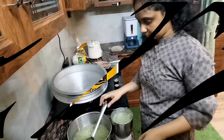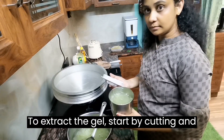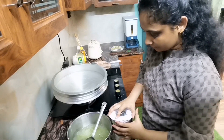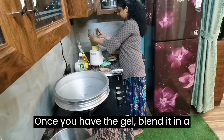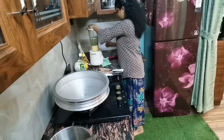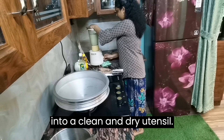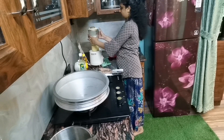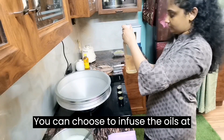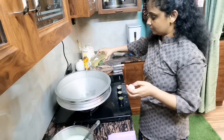To extract the gel, start by cutting and washing your aloe vera leaves. Once you have the gel, blend it in a blender until it becomes smooth. Next, transfer the aloe vera gel into a clean and dry utensil. You can choose to infuse the oils at room temperature or heat them up for a faster infusion.